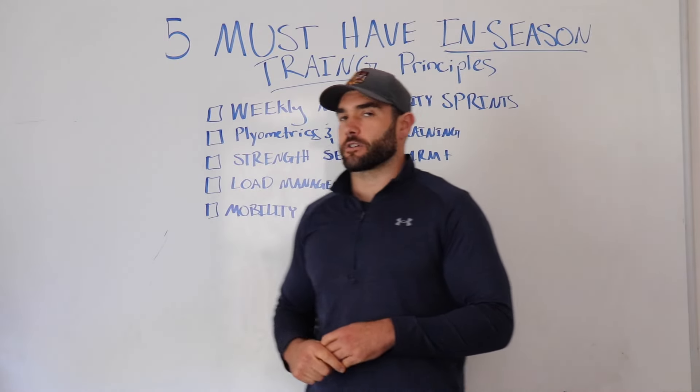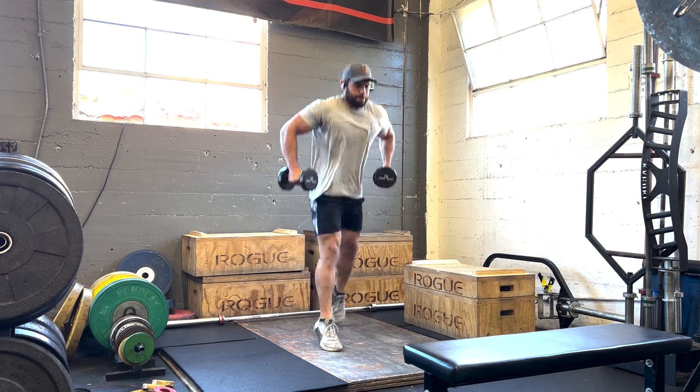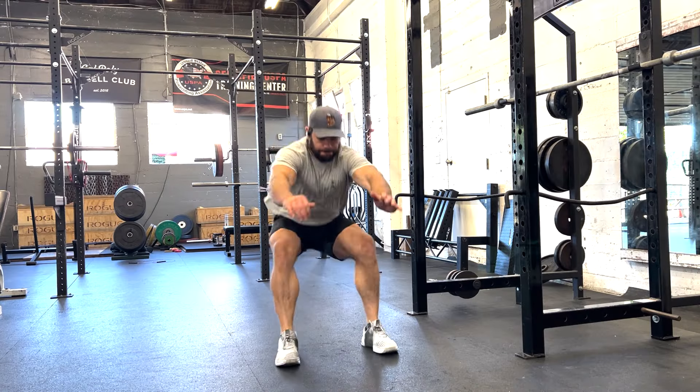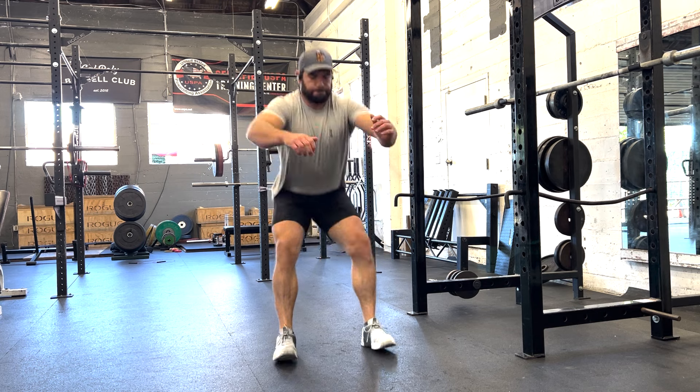The same principle applies to plyometrics. Maybe in the off-season you're doing three, four, or five sets of three to four jumps, but in-season I may have athletes do one or two sets of two to three jumps — and that's it. Get them warm, be powerful, be explosive, and then cut it out.